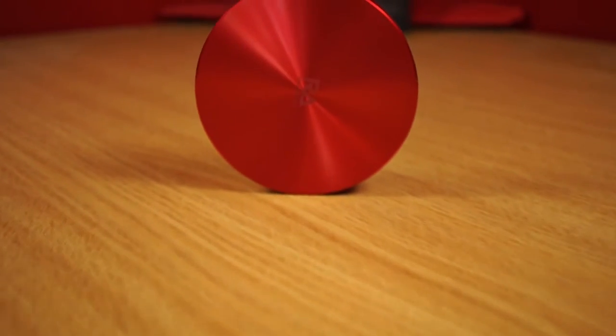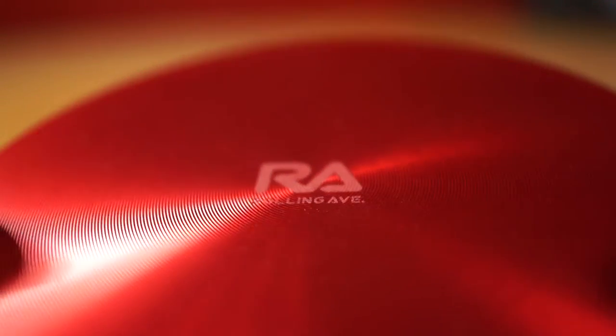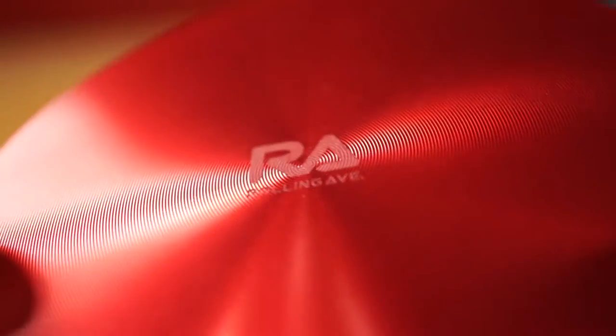As for my final thoughts, I personally think it's a really well-made and very stylish powerbank that many will appreciate, especially with the vast choice of colours available. If you don't mind forking out that extra cash for this premium powerbank, be it for yourself or someone else, then it's definitely something I would recommend.